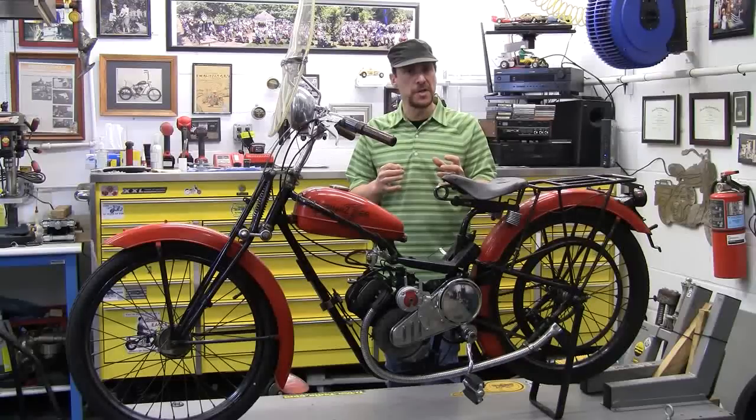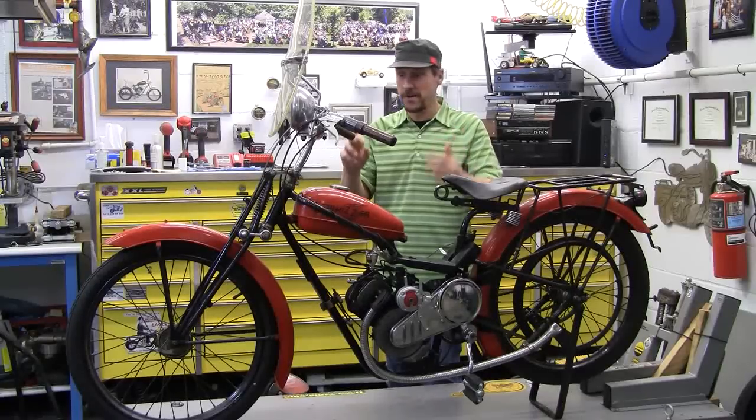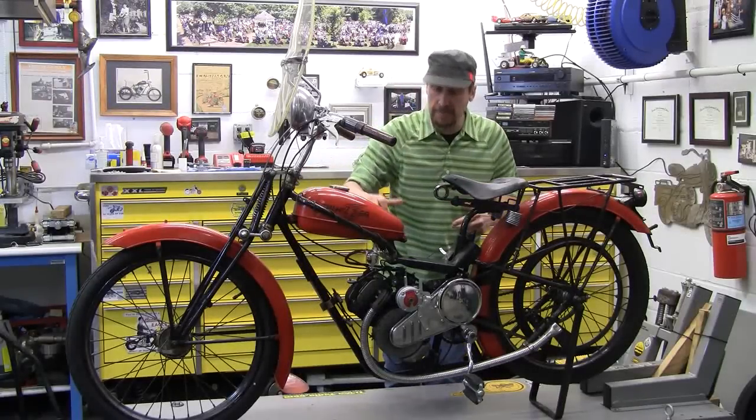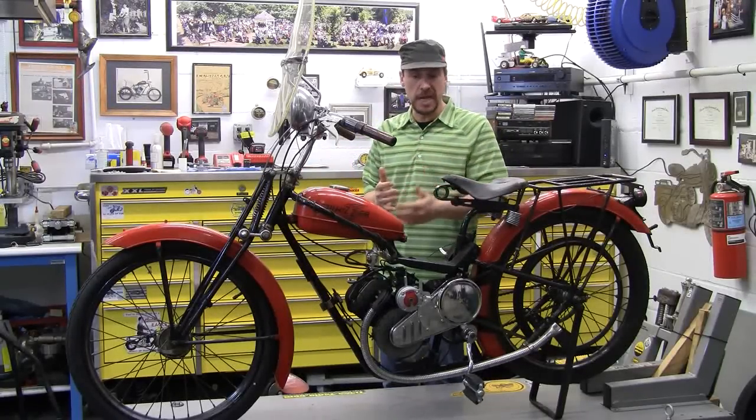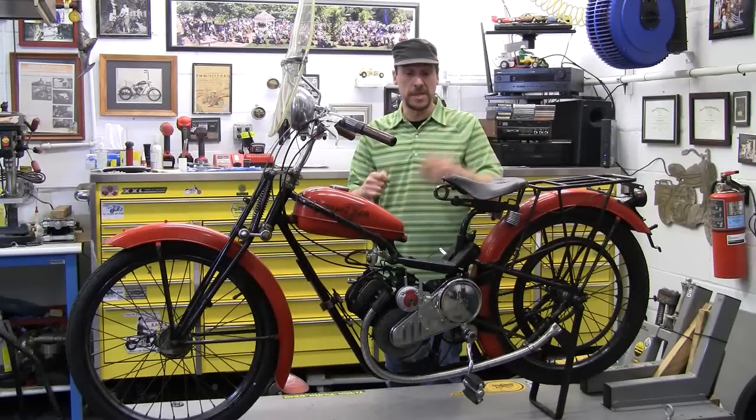It has a little ducktail style front fender. The metal's much heavier than a standard Whizzer. Wooden handle grips, stock — yes, they are. It's got the little tank bracket that goes around so if you crash or fall down, you didn't damage your tank. It also has a built-in pump on it; the other bikes didn't have it.